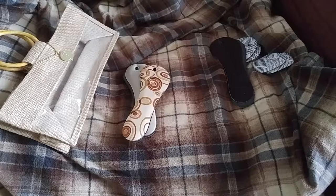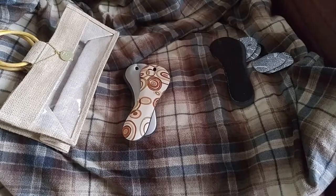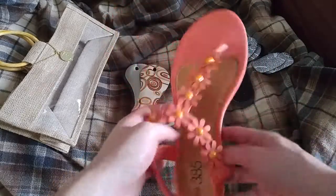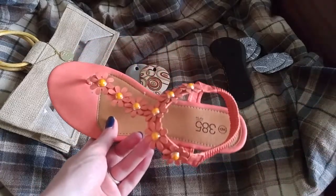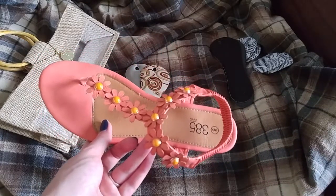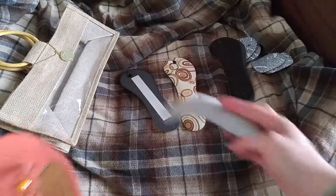So these ones, if you have high heels, they would go on the bottom and these would go on your heel. And what I like about these is they have the little open spot for your little toe piece. I'm not sure what they're called, but they all have that.